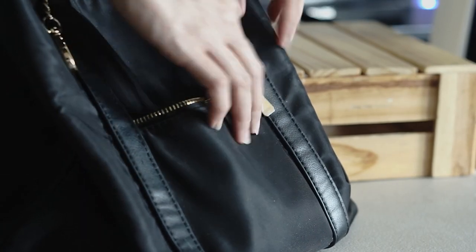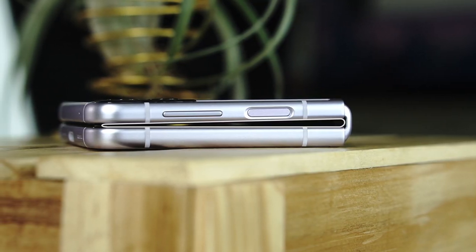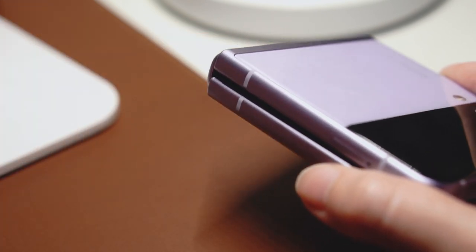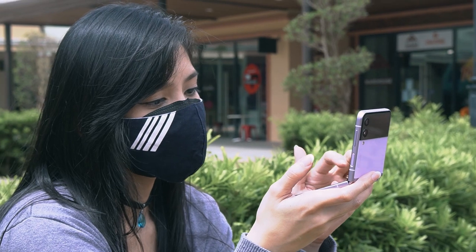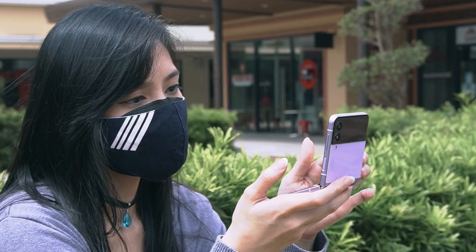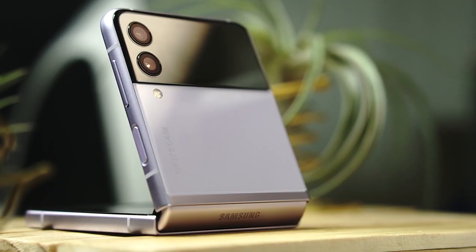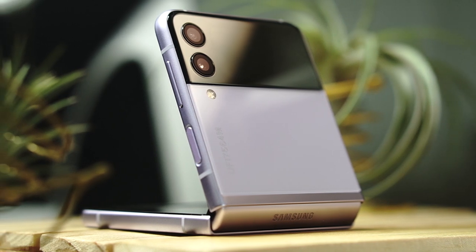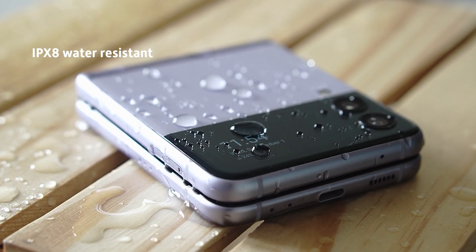It even fits in the tiny pockets of my bags, which is super convenient. As I mentioned in my unboxing, you do still get a gap when you close the phone, and in using it I found that dust and other things do get their way in there, so you'd often have to wipe the screen to keep it clean. Luckily, I didn't have to worry much about scratching its back or front since both are protected by Corning Gorilla Glass Victus.